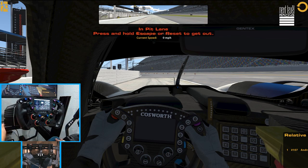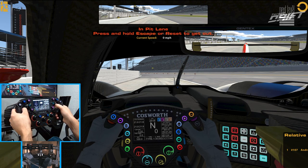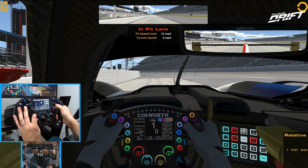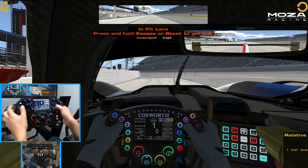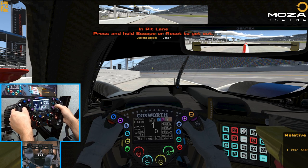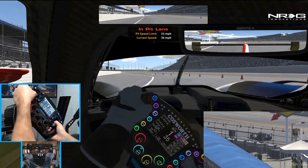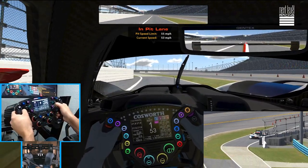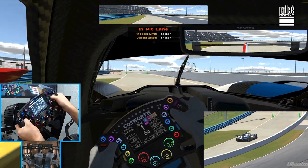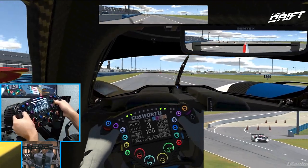We are in iRacing. We're going to get this car started and make sure everything is working correctly. The display and everything is working correctly. We're going to bump up some traction control — all the knobs are working, everything is correct as it should be. We're going full send in the new BMW here at Daytona. Pit limiter — yep. This is such an awesome thing to be able to use this beautiful FSR wheel on another wheelbase, because this wheel is just gorgeous, especially for the price point compared to competitor wheels with the same type of features.